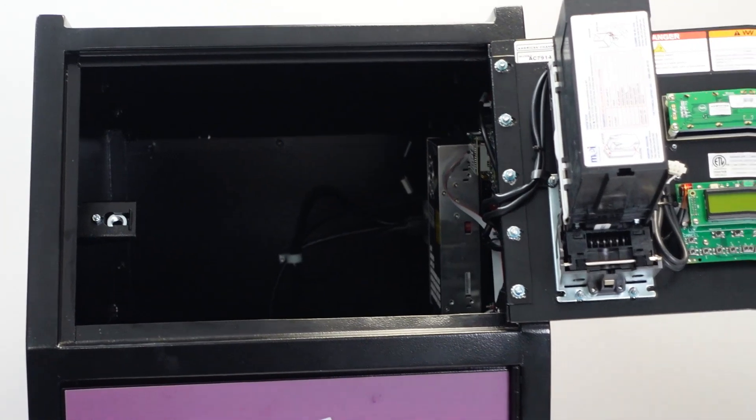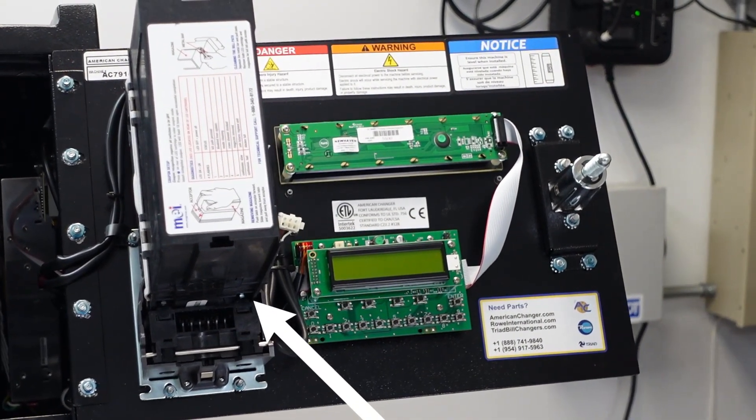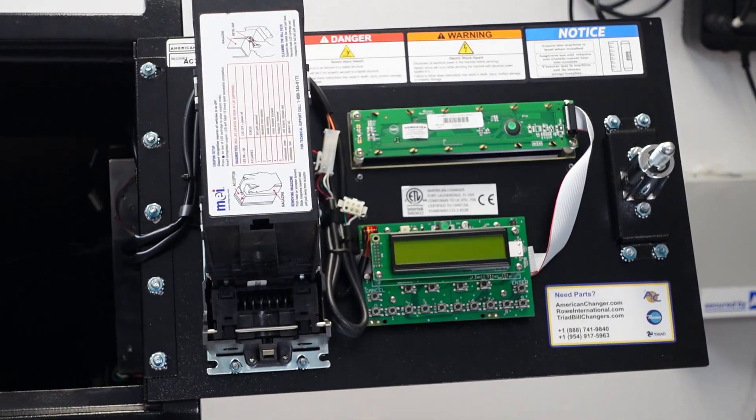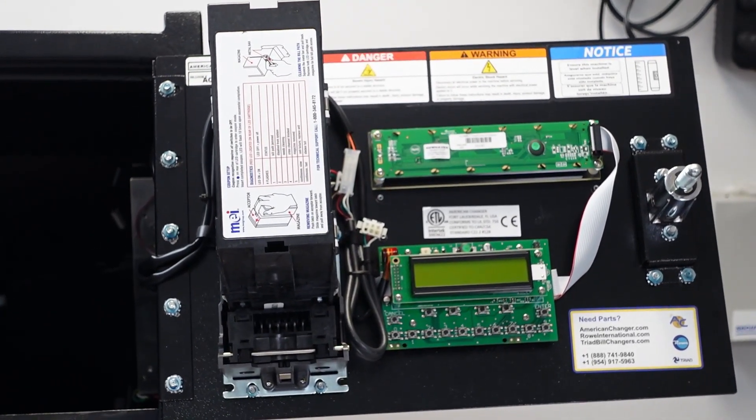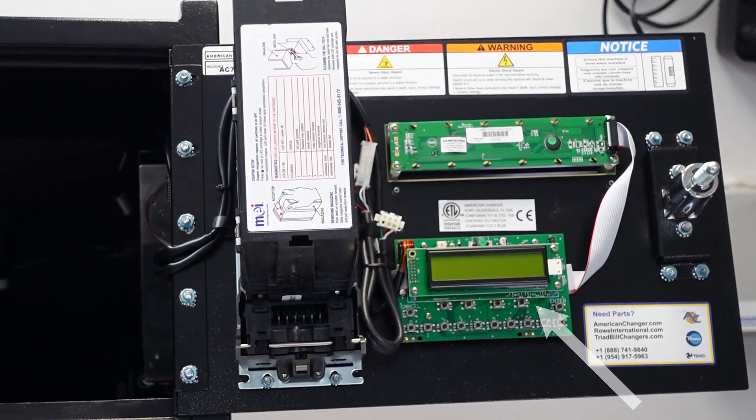Inside the top door of the machine, you will see the bill acceptor that accepts and validates the banknotes, the stacker that holds up to 1000 notes, and a programming board with an LCD display.